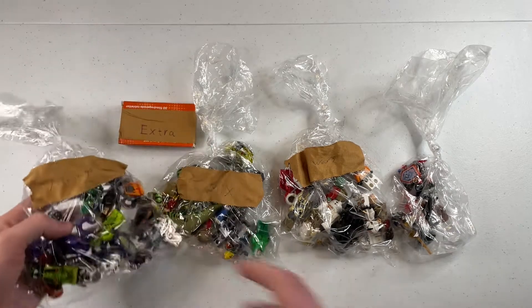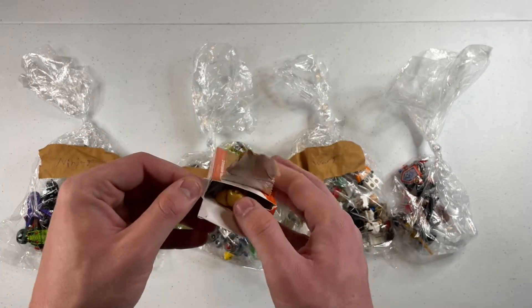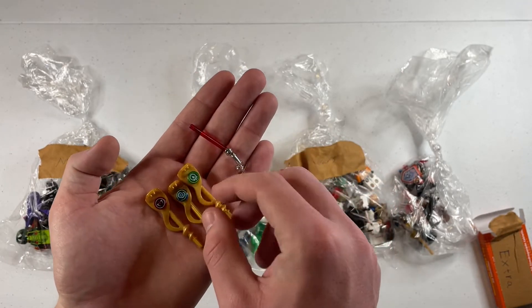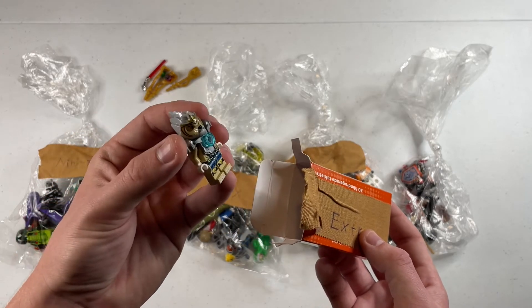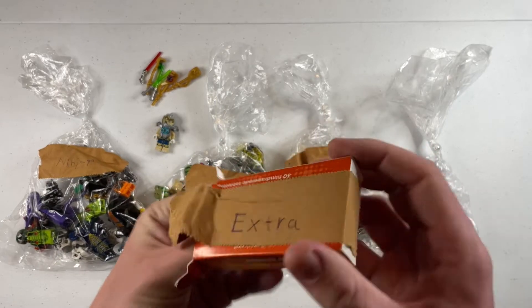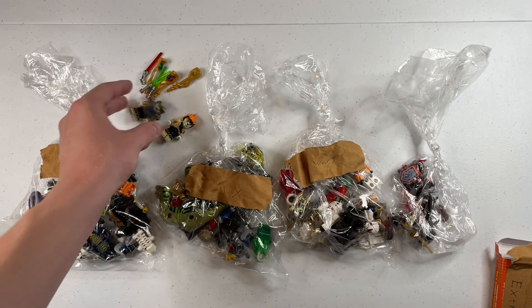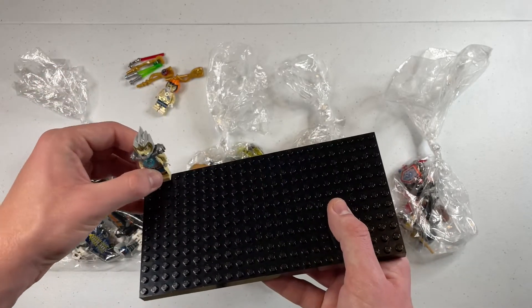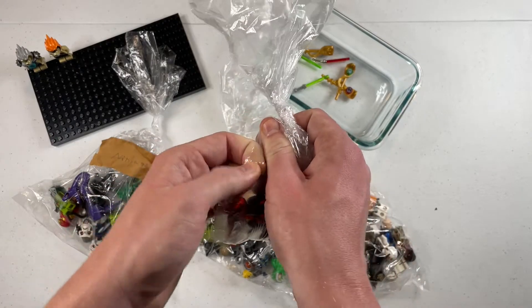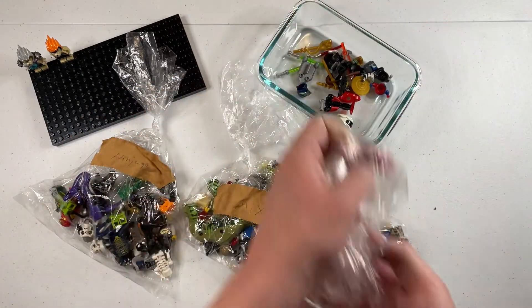We'll start with the Ninjago — actually, you know what, I kind of want to start with this other one. I'm really curious to see what's in it. Alright so we got a Count Dooku lightsaber hilt and blade, and some serpentine staffs, and that's not all. We have — I believe this is Lavertis from Chima. And then we also have two green lightsabers, and still one more figure in here. Regardless, those are some super nice extras. I also brought a container to put some of these loose pieces in, since some of the parts look like they'll be used to complete other minifigures.